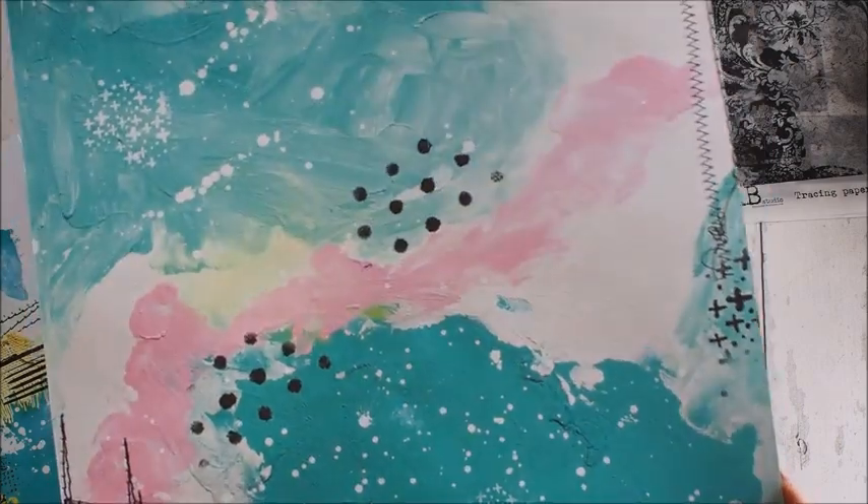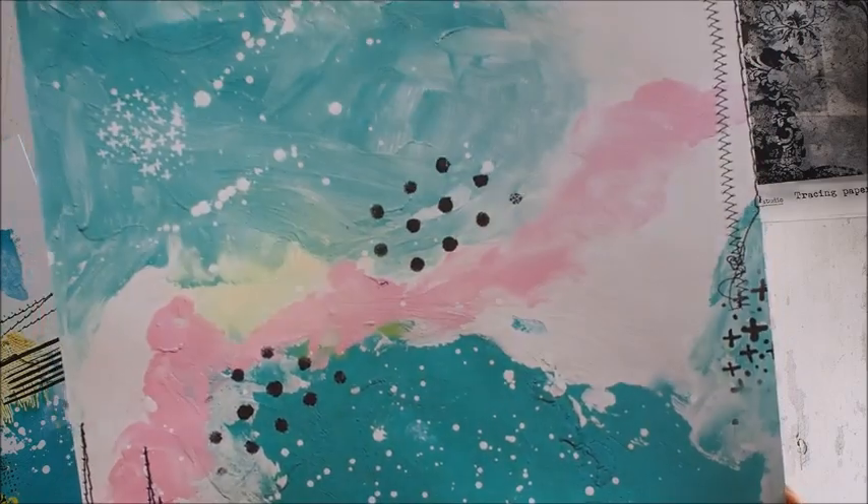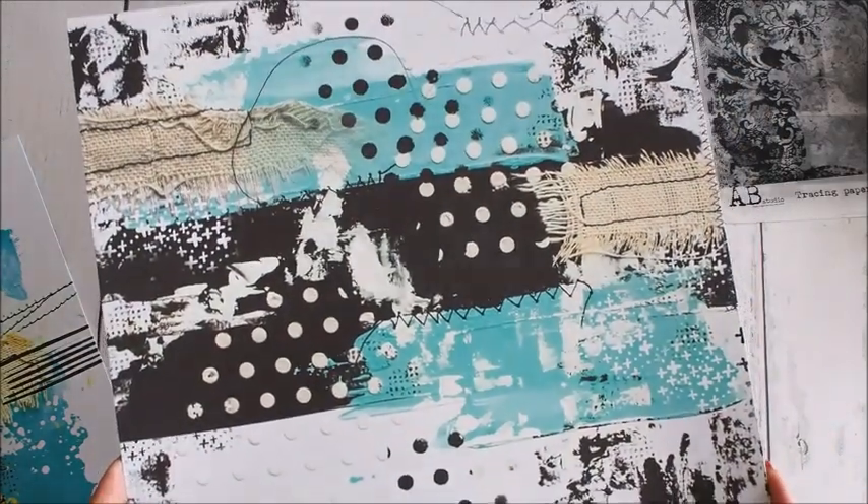Tu znów też farby, naprawdę dużo. Nici, przeszycia, wystemplowane różne wzory, pochlapane. Pięknie to naprawdę wygląda.